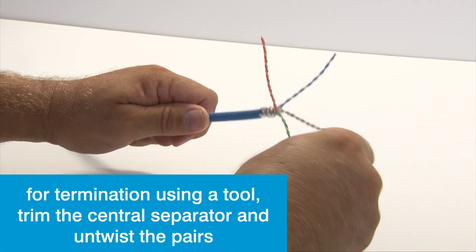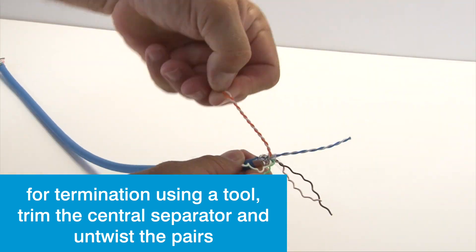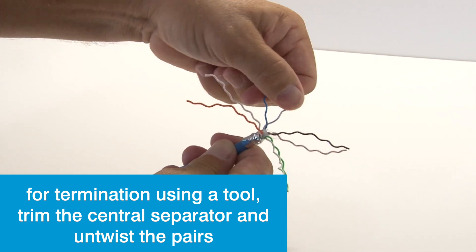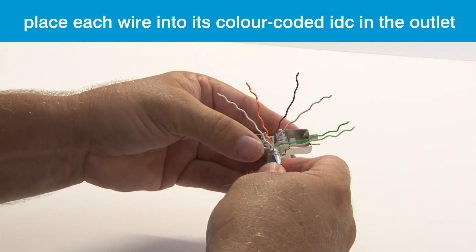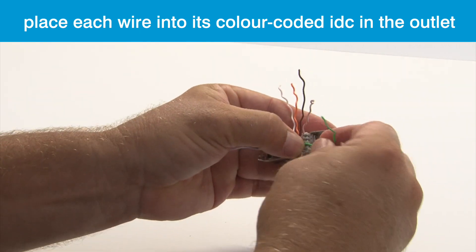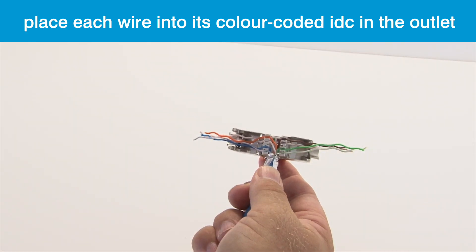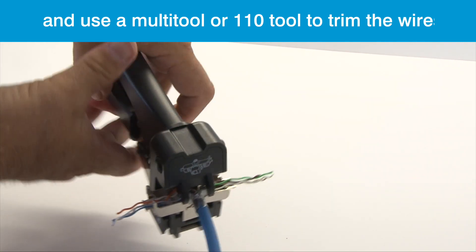When using a multi-tool or 110 tool to terminate, after trimming the central separator, untwist each pair. This time, you'll place each of the wires into its colour-coded IDC in the outlet itself. Place the outlet in the tool to trim the wires.